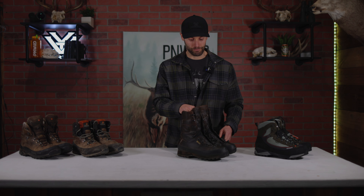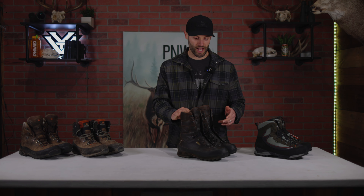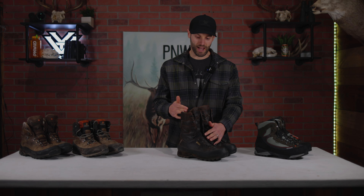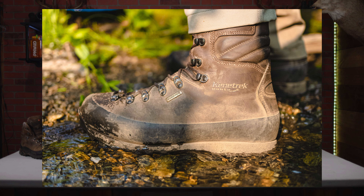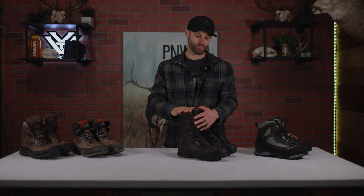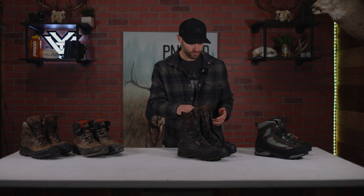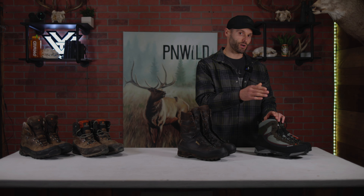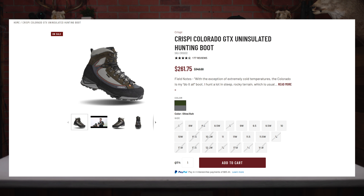These are pretty expensive but I do believe you get what you pay for. These will run about $500 from Kenetrek. What I really like about this boot is the full rubber rand — you're not going to get any water seeping through at all. It's full grain leather, which adds a bit of warmth compared to the suede on the Crispi. I also really like the support they give you. It's a 10-inch boot so it goes about halfway up your calf, keeping you dry and supported — just a great all-around boot.